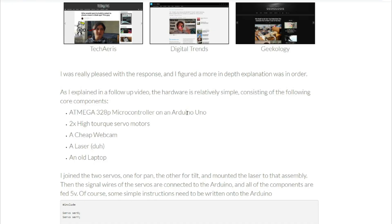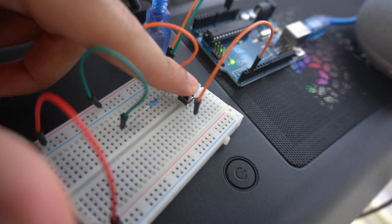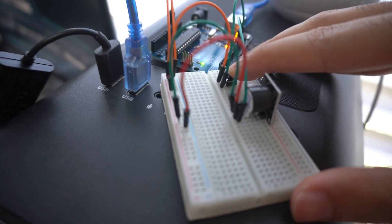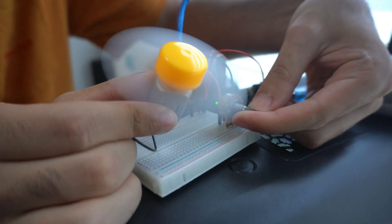Let's begin building the laser pointer. First we need an Arduino, then we need to get two high torque servo motors, a webcam, and laser diodes. While those are on their way, here are some projects I did on my own: by clicking this button I can light up the LED, every time I click this button it's going to buzz, and this potentiometer controls the speed of this fan.